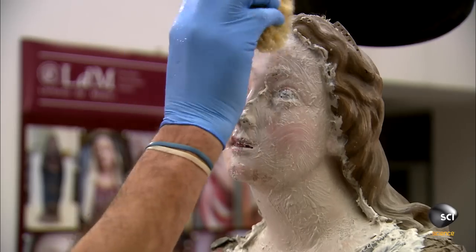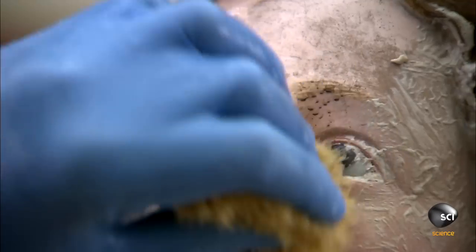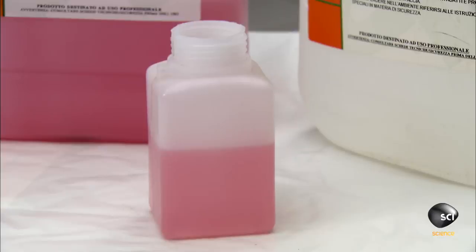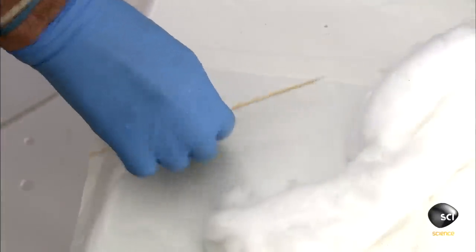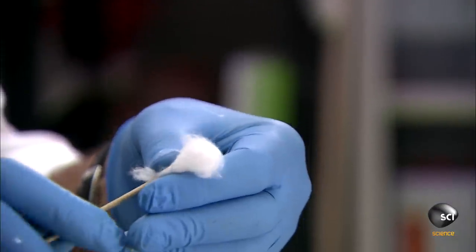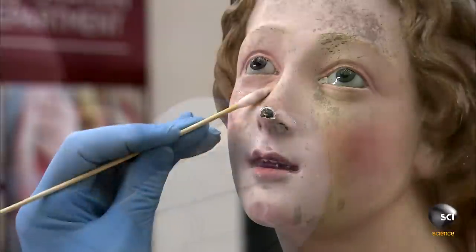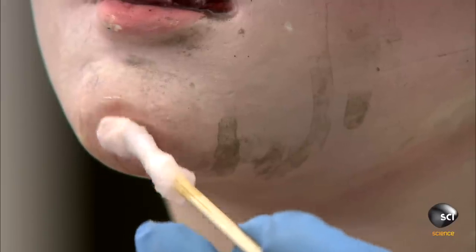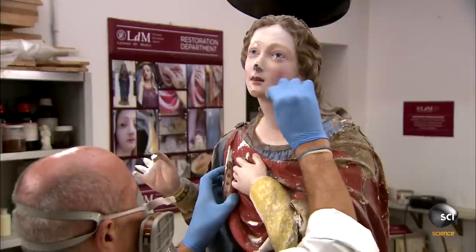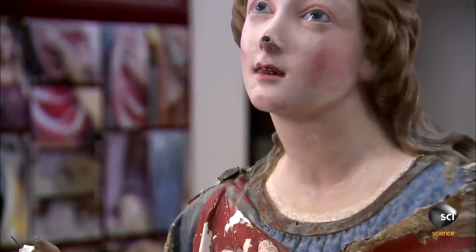Next, the Restorer wipes the statue down with a damp sea sponge. For serious stains, he combines alcohol and ammonia and applies the cleansing mixture using a cotton swab. He lightly scrubs off the deep stains. The alcohol evaporates quickly, so it's not on the surface of the statue long enough to do any more damage.